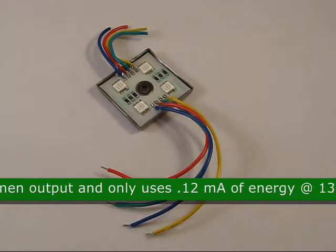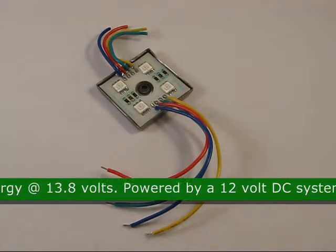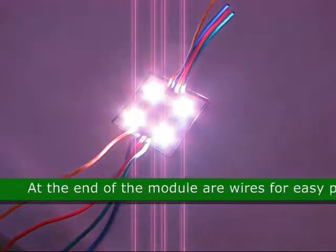That only uses 0.12 milliamps of energy at 13.8 VDC. It is powered by a 12 volt DC system. At the end of the module there are wires for easy power connection.